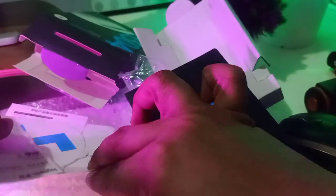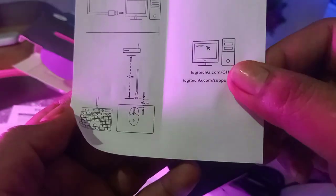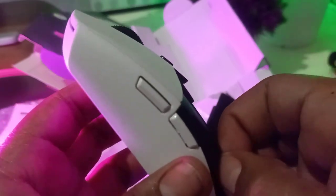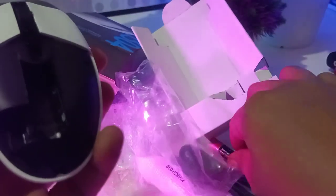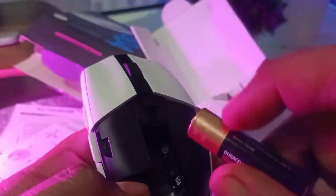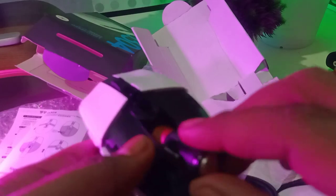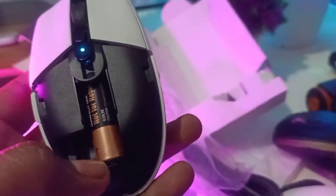Checking the quick start guide, I find the unifying receiver is hidden inside the body of the mouse. There it is — a G-series unifying receiver. I already have a Logitech receiver on my computer but I'm not sure it'll work with this one. I install the battery — negative end first — and it immediately lights up blue. Cool!